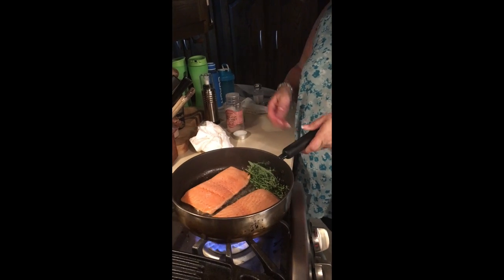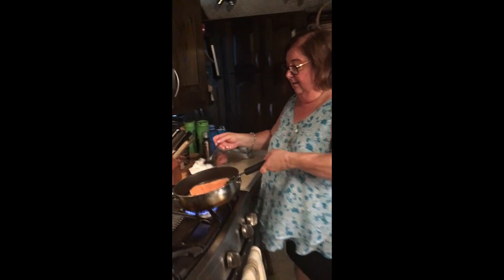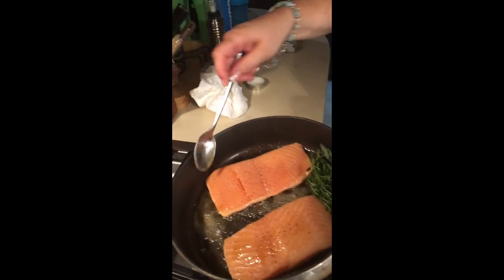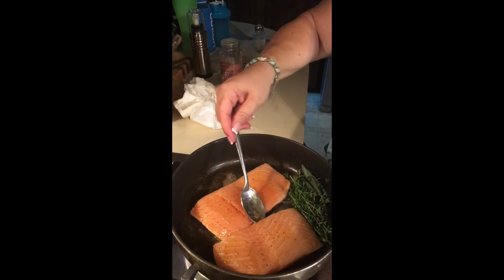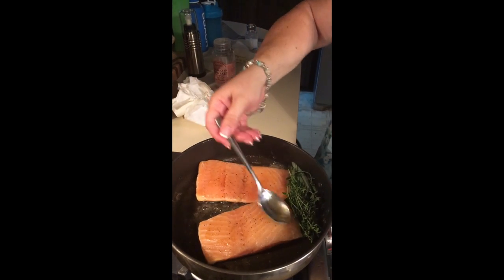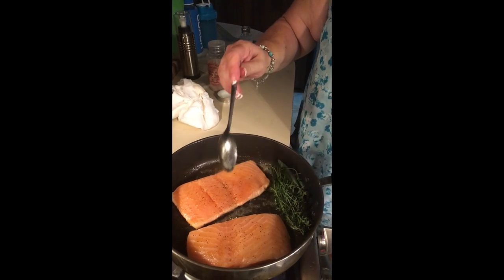I'm going to let these cook, and I need to grab a spoon because I want to baste the salmon with that butter and oil — I want to get it on both sides. If you really wanted tons of flavor you could add a lot more, but I'm trying to be good and not overdo it. This is going to cook very quickly.